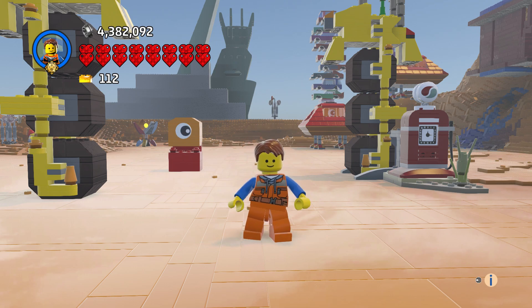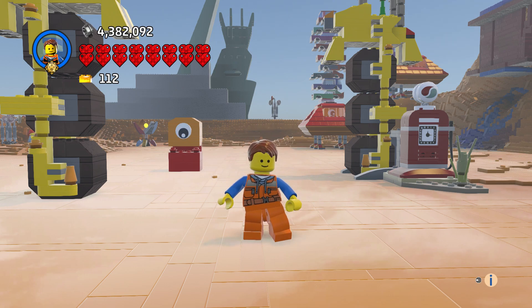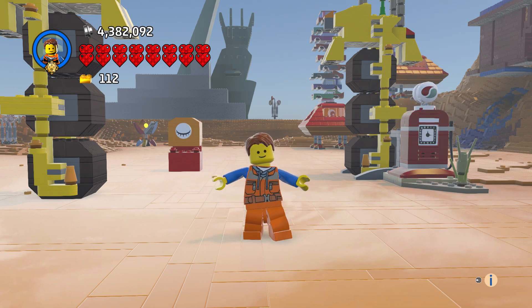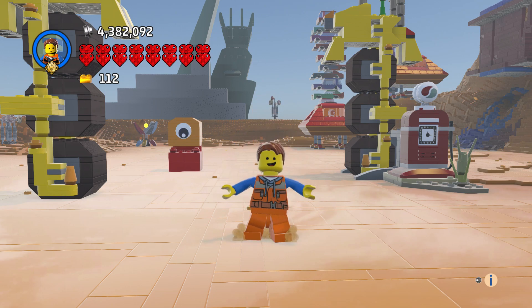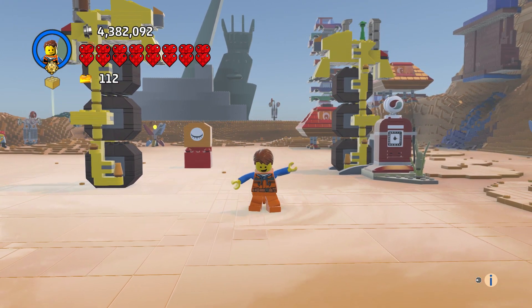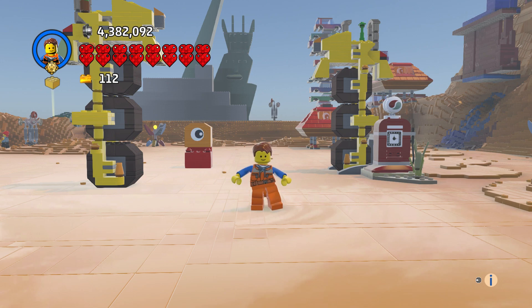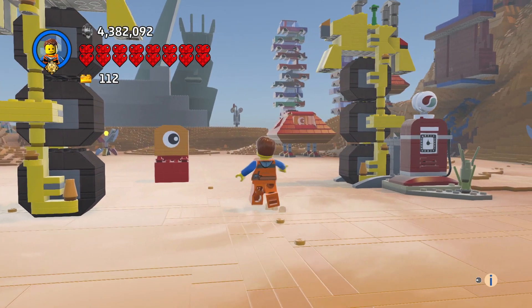Hi everyone and welcome to another episode of Custom Creations. This is Emmett's Thricycle — you get this three-wheeled vehicle, and the wheels are actually supposed to be together. I left the space in them just because it looked better, so I did that. And you've got an alien invader, and I just put a couple...